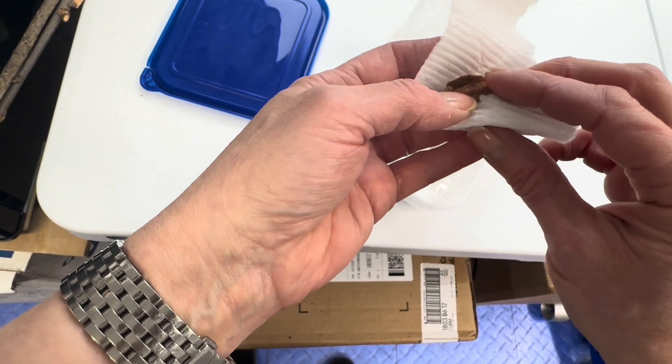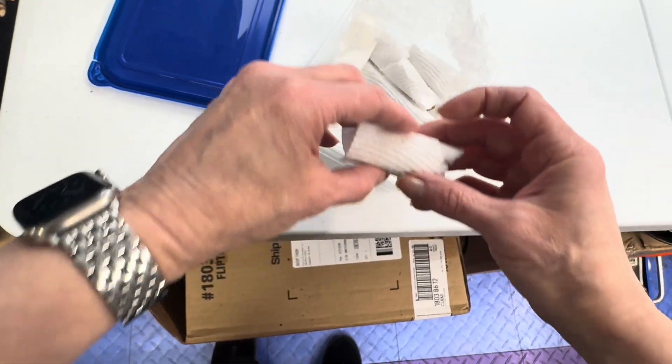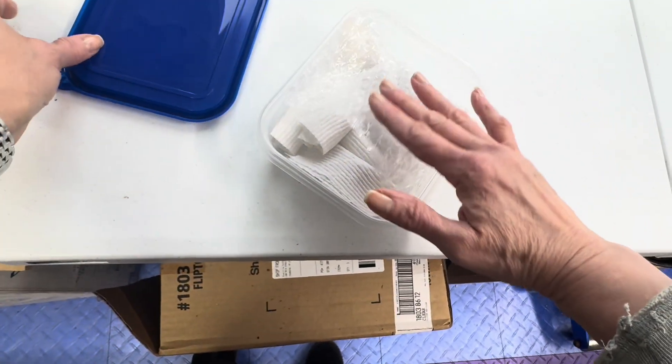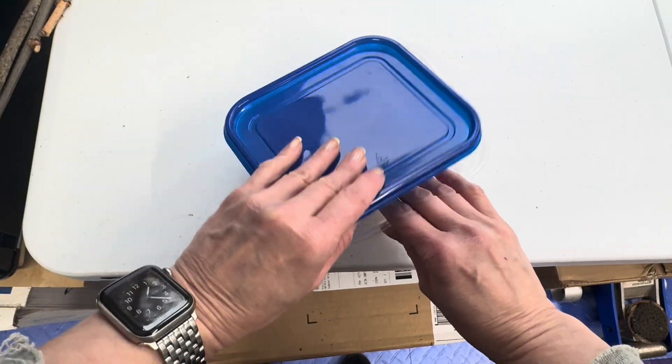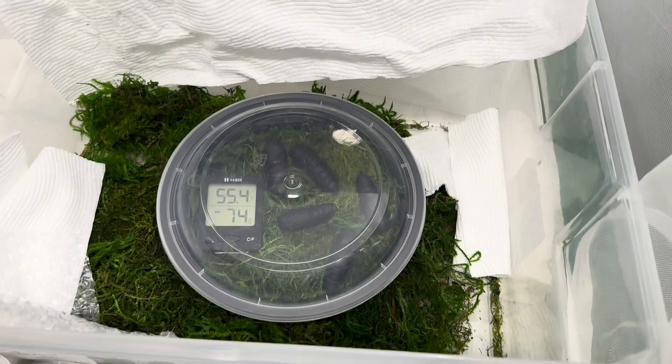I generally won't take any of my pupae or cocoons out of cold storage until there are at least leaf buds on the trees in spring, as you wouldn't want them to emerge too early and have no food for the next generation. Once removed from the cold and warmed up, you can typically expect emergence anywhere from two weeks to a month.